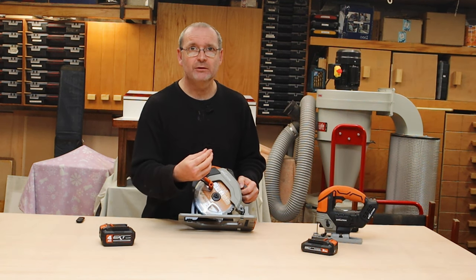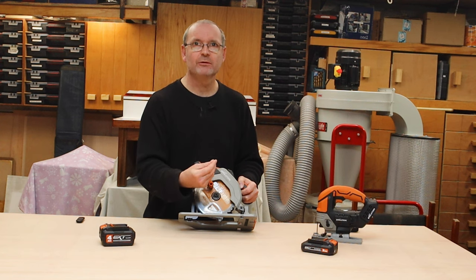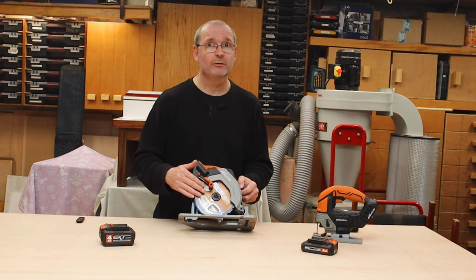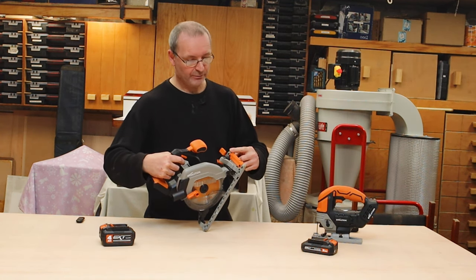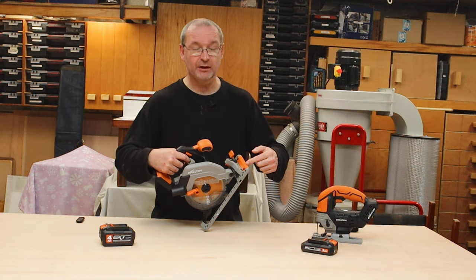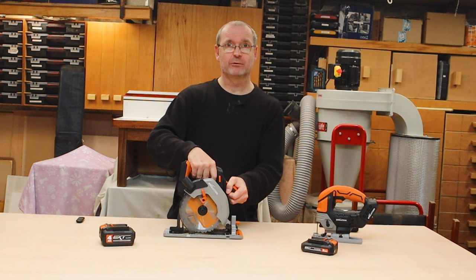For a start, when I was putting in the blade, there is a ring that the blade locates onto, but the ring actually comes off — so you're able to put different bore-size blades in here as well. I've never seen that on a circular saw before, so well done Evolution for that. The guide at the front is fully adjustable so you can get the blade in line with the mark on the front of the saw, and there's a lot better over-molding on here.